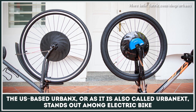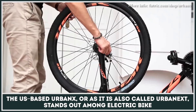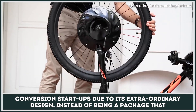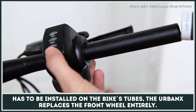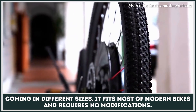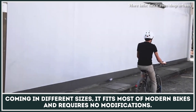The US-based Urban X, also called Urban Next, stands out among electric bike conversion startups due to its extraordinary design. Instead of being a package that has to be installed on the bike's tubes, the Urban X replaces the front wheel entirely. Coming in different sizes, it fits most modern bikes and requires no modifications.